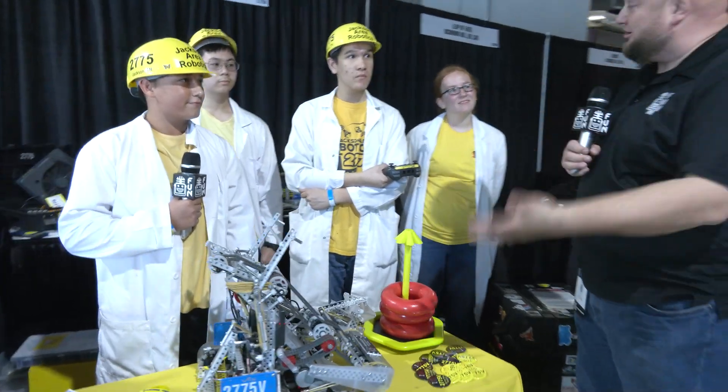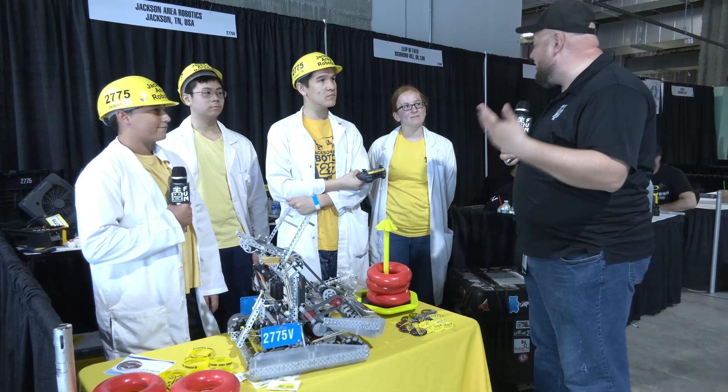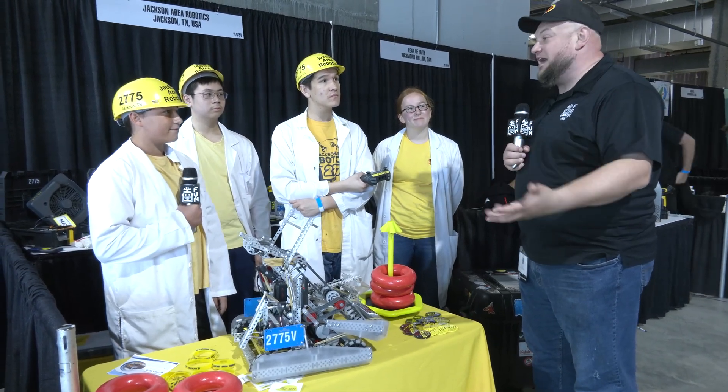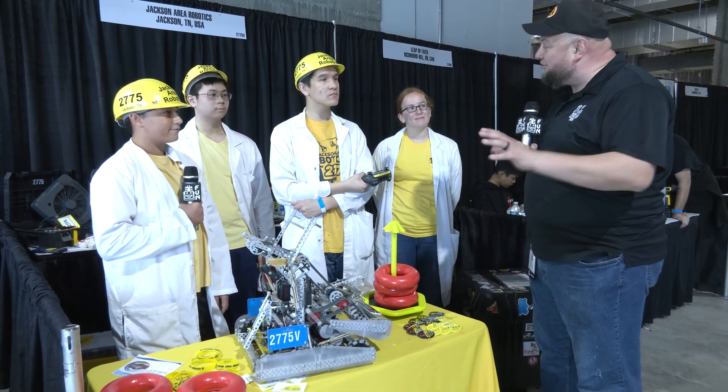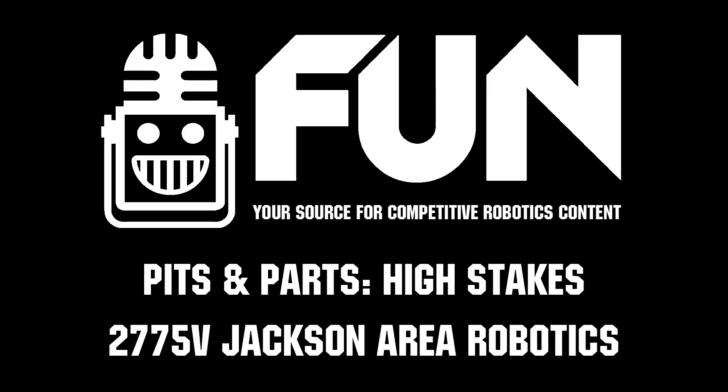Jackson Area Robotics, congratulations so far on a really cool design. As we go through the season we keep seeing more and more innovative designs from your team, so we can't wait to keep following that process and see where you are. Good luck here at the Minnesota Signature Event — can't wait to see your results throughout the season. Thanks a lot for telling us more about your robot.